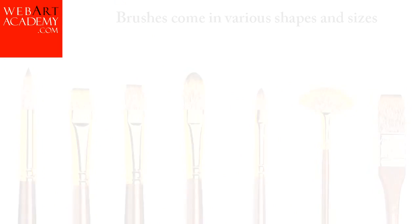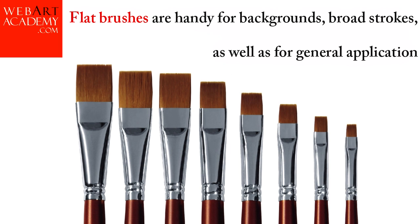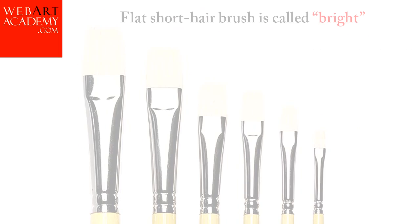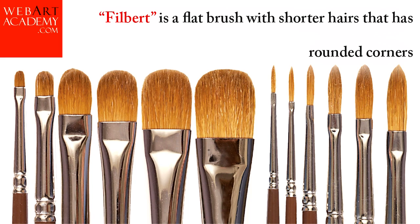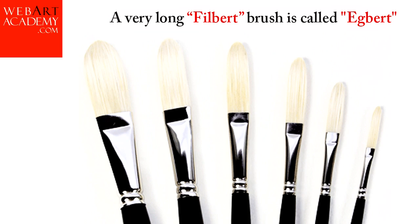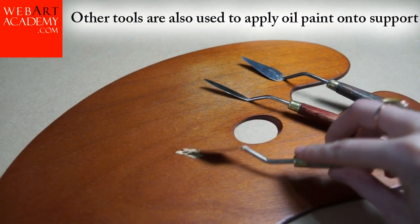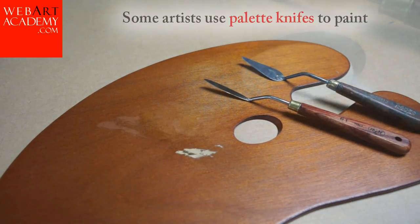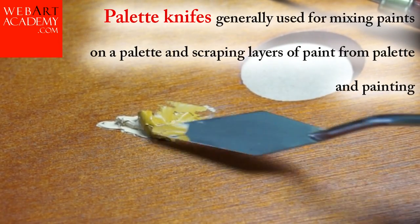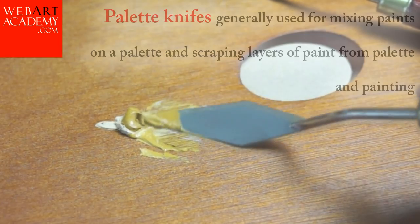Brushes come in various shapes and sizes. Rounded brushes are good for detailed works. Flat brushes are handy for backgrounds, broad strokes, as well as general application. A flat, short hair brush is called a Bright. A Filbert is a flat brush with shorter hairs that has rounded corners. A very long filbert brush is called an Egbert. Other tools are also used to apply oil paint onto support. Some artists use palette knives to paint; palette knives are generally used for mixing paints on a palette and scraping layers of paint from palettes and paintings.